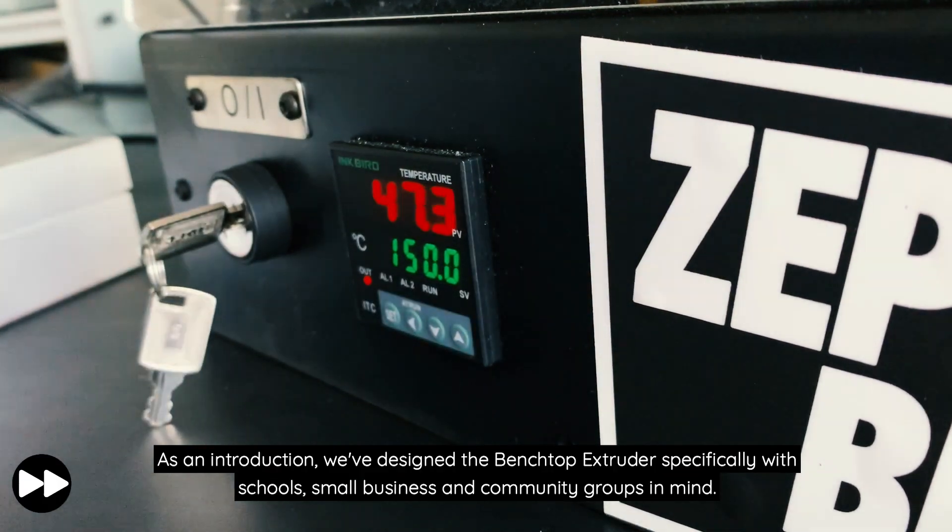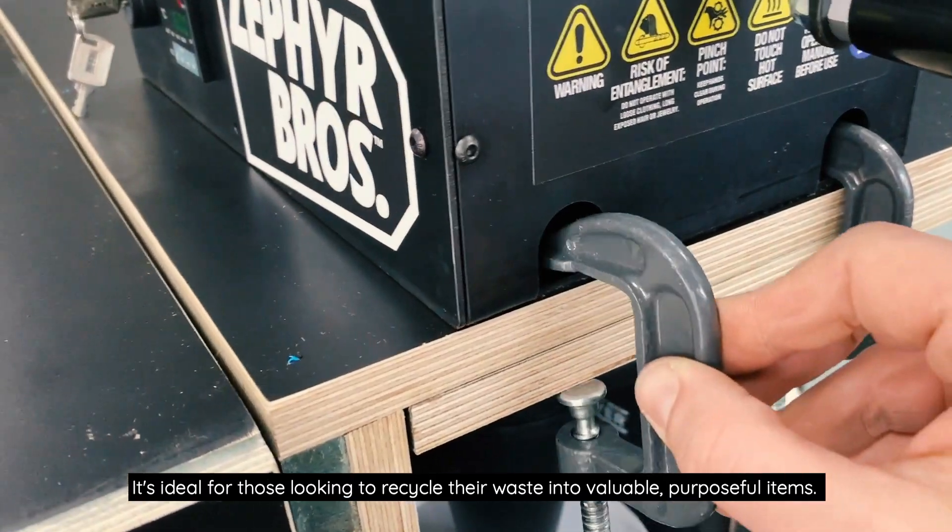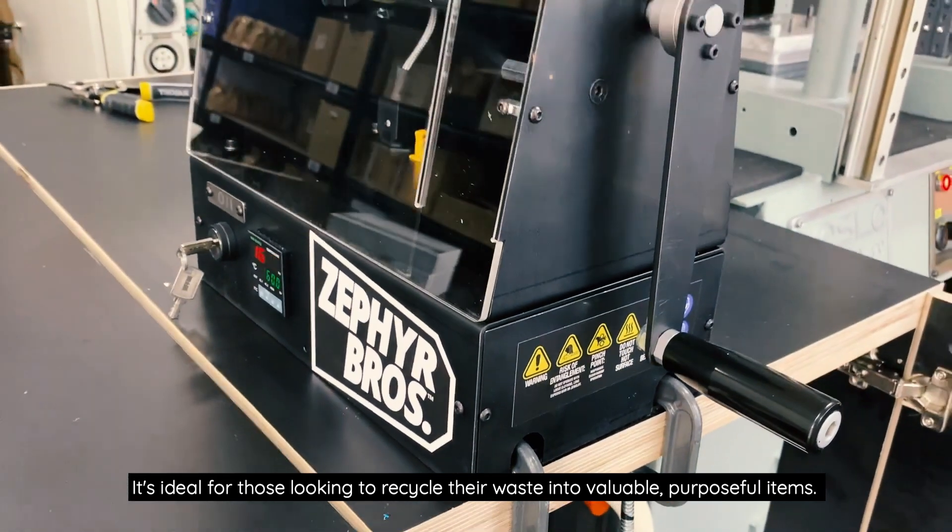As an introduction, we've designed the Benchtop Extruder specifically with schools, small business and community groups in mind. It's ideal for those looking to recycle their waste into valuable, purposeful items.